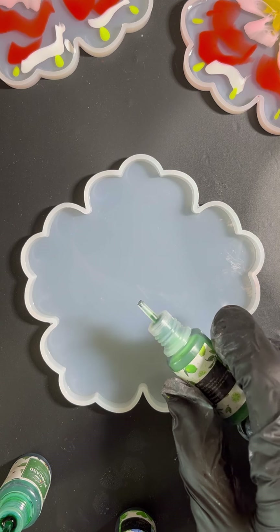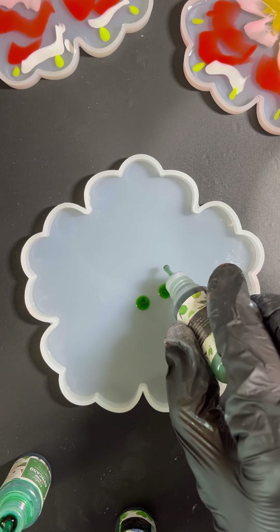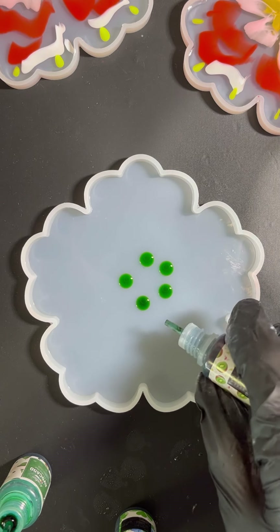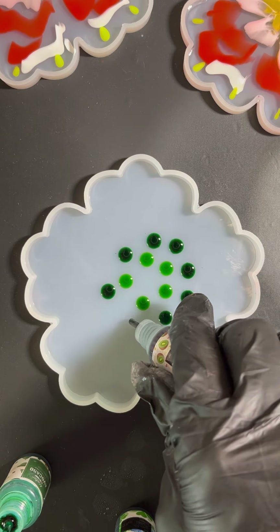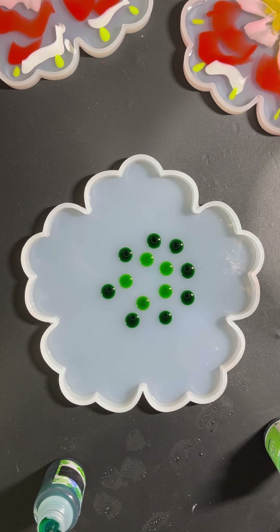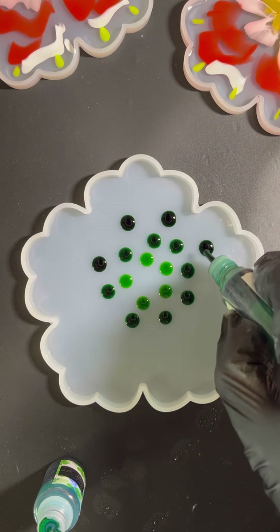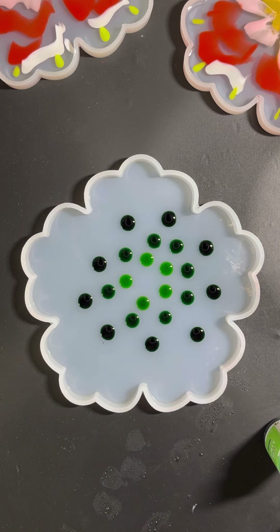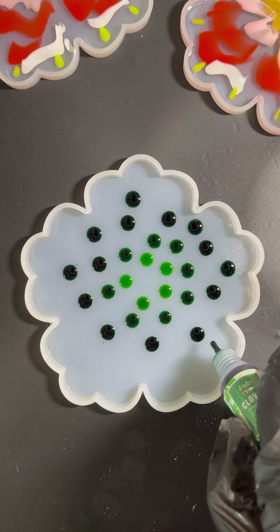I'm starting by creating a few drops in the center. This one is lime - this alcohol ink is from Limino. Now I'm going to use kiwi, so I'm going from lighter shades to darker. And now I'm using avocado.